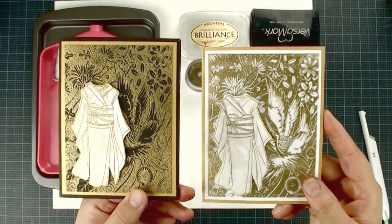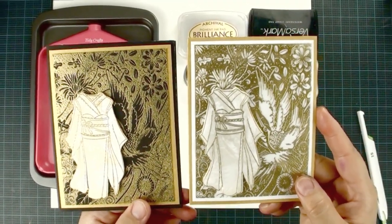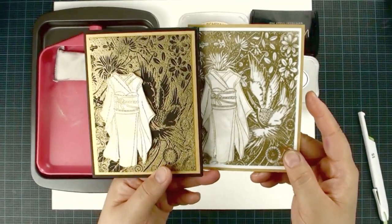Hi, this is Lisa from Low Coking Rubber Stamps. Today I am going to show you how to make those two cards. In this tutorial I have a lot of great tips I would like to share with you. Let's start it.